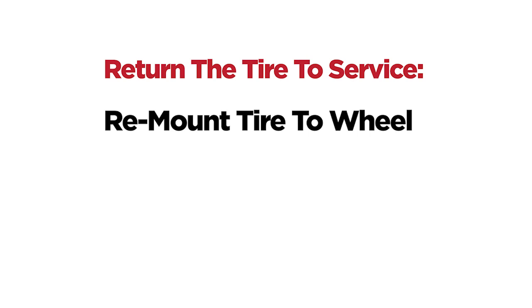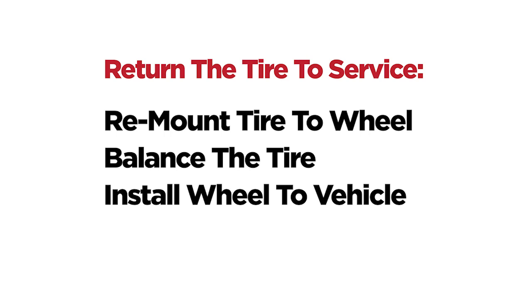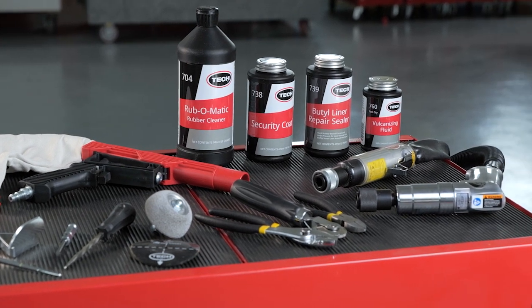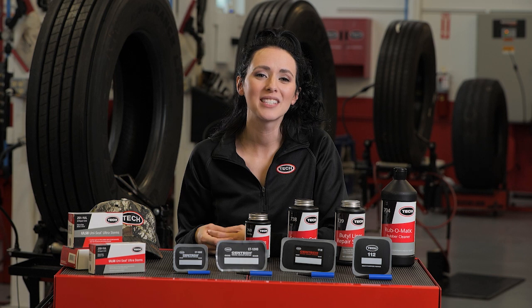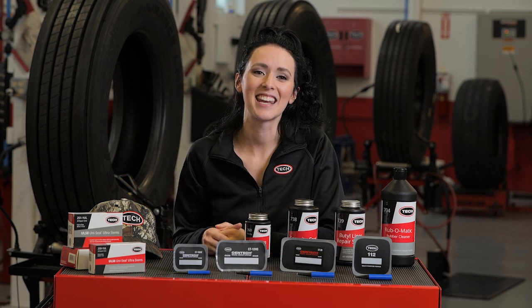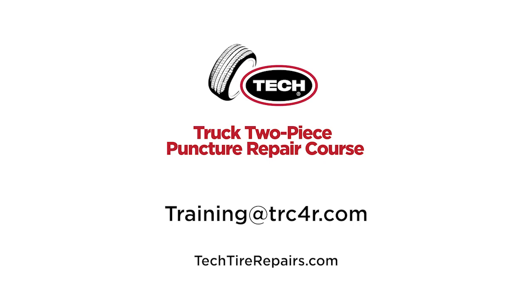To return the tire to service, remount the tire to the wheel, balance the tire and wheel assembly, and install the wheel assembly to the vehicle following proper installation procedures. If you are interested in TEC's complete line of tire repairs, specialty chemicals, and tools, refer to the list in this module and contact your TEC distributor or visit techtirepairs.com. It's been great sharing TEC's repair process — you're now a professional with the knowledge and confidence to perform this repair. For questions, contact the course instructor, your TEC distributor, or visit techtirepairs.com.